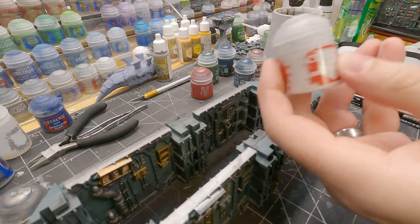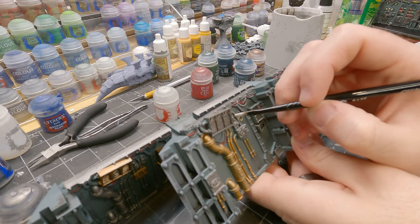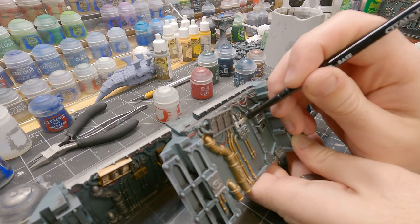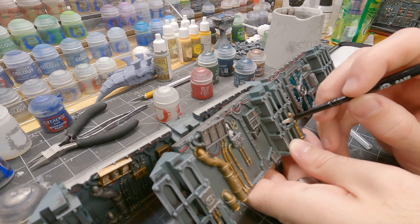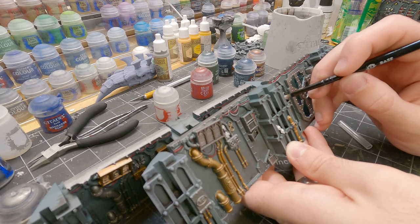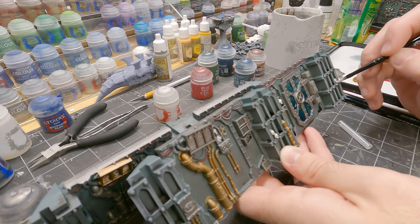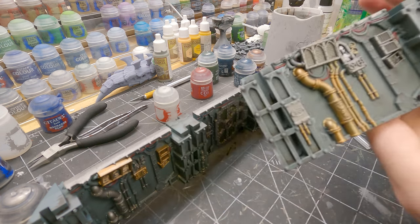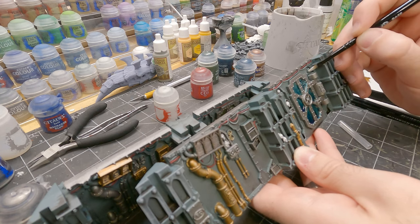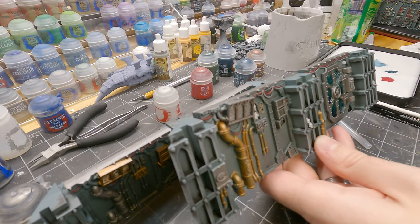Taking some Corax White, I'm just going to go over and make sure I get all of the skulls, hitting them with white. Also, any of these lights I'm just going to dab them with white — it's important for the next step.